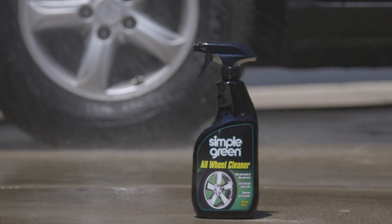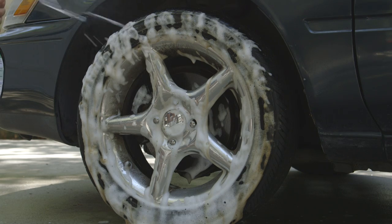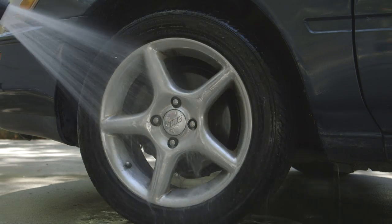Simple Green All-Wheel Cleaner is specially formulated to dissolve and remove caked-on brake dust, grease, road tar, and other soils on chrome, aluminum, mag wheels, and more.